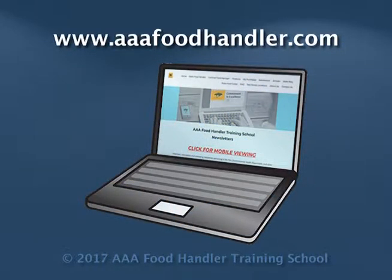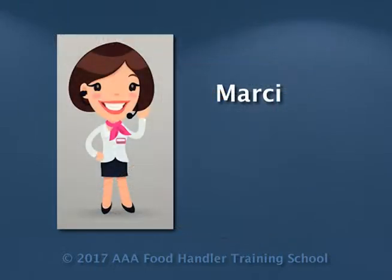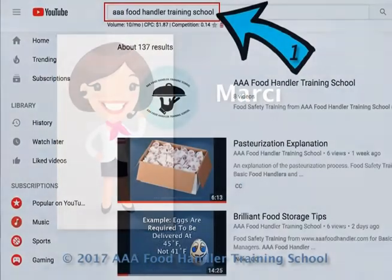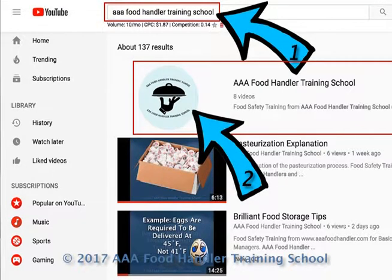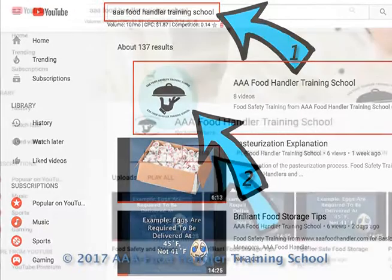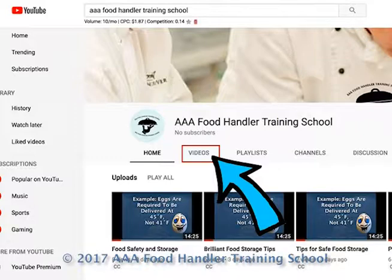Also, please visit our website at www.aaafoodhandler.com for interesting newsletters, articles, and products regarding the food service industry. If you found this video helpful, please subscribe to our channel and click the like button to help us promote this knowledge. To find all of our YouTube videos, search for AAA Food Handler Training School, click the result with the light blue logo, then click Videos to see all available videos.